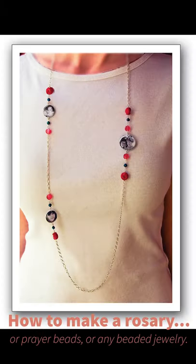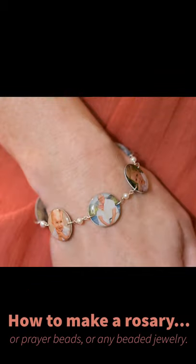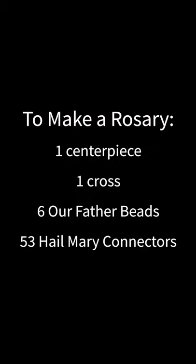In this section I'll demonstrate how to make a rosary, but the same technique can work for any kind of beaded jewelry. I'm going to follow a helpful diagram that I found online. I'll need one centerpiece, one cross charm, six Our Father beads, and 53 Hail Mary connector beads.